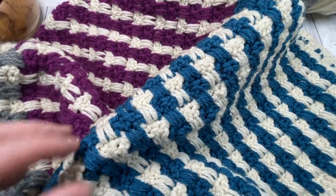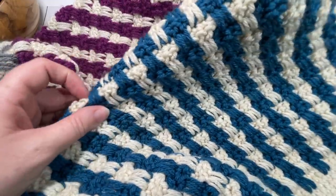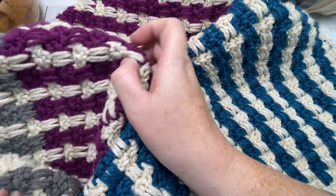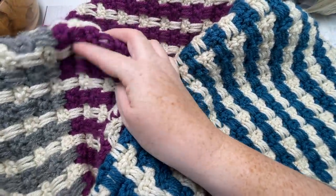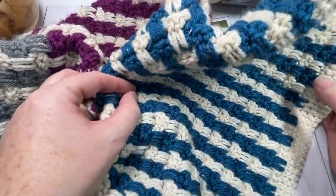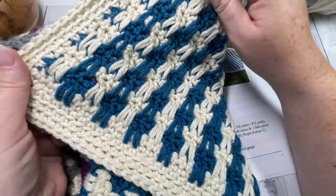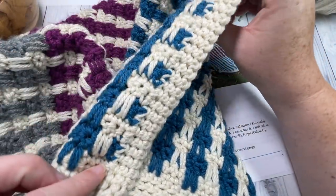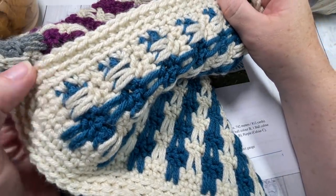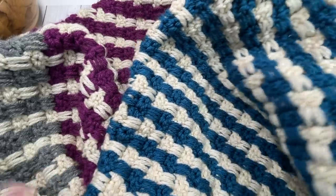Hello everyone, I'm Sarah of Rich Textures Crochet and welcome. Today we're going to learn how to crochet the Seize the Day throw, which is a beautifully textured throw that almost looks like it's woven. It's similar on both sides of the blanket except for the simple edging — there's a little bit more texture on the front side than on the back.